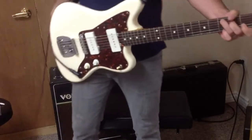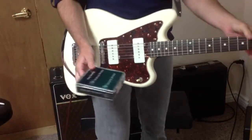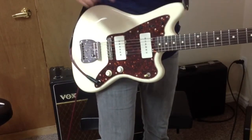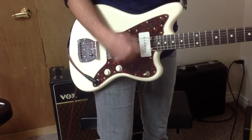Hey everybody, Curtis here. I'm going to do a Lawler P90 pickup demo, and yes they are P90s — Lawler makes them for the Fender Jazzmaster, so these are P90 pickups that fit in the Jazzmaster enclosure.